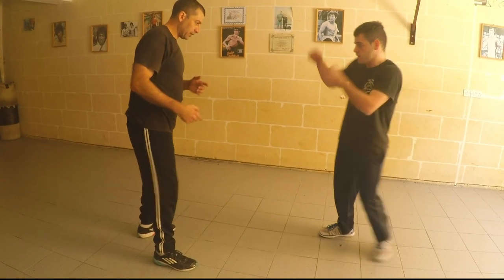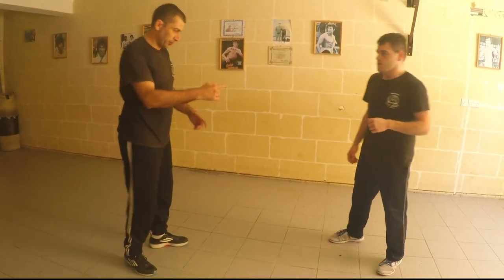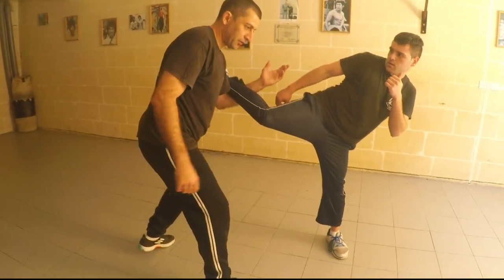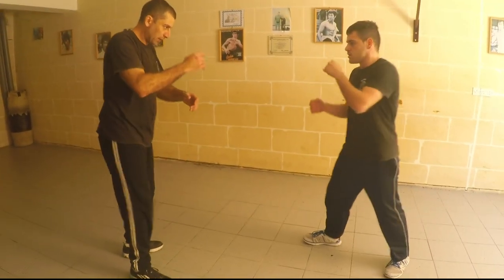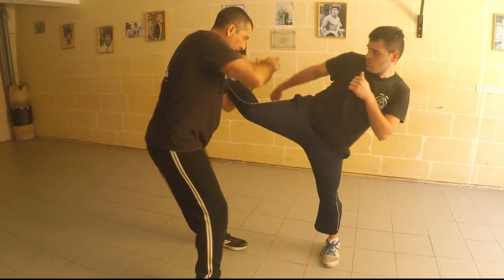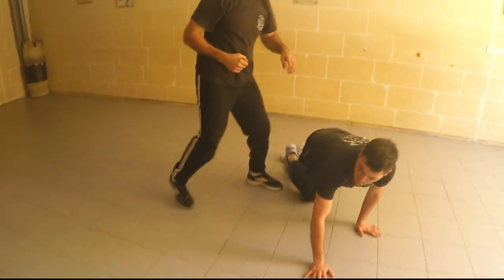Second one is when he kicks, I grab it. This can be quite dangerous because if I go for the grip immediately, this side of my face is open. So what I can do is I cover my head, drop the leg, lift and pull, and then continue for my leg lock.